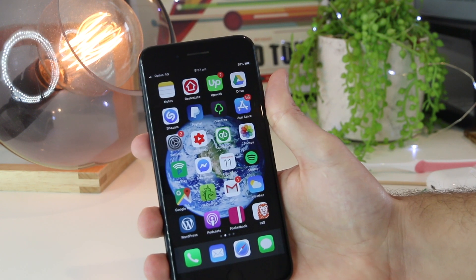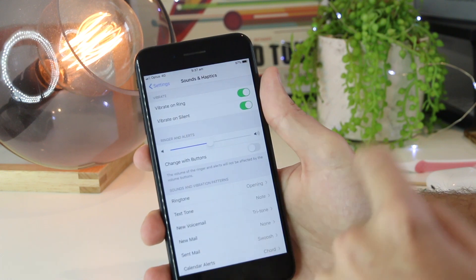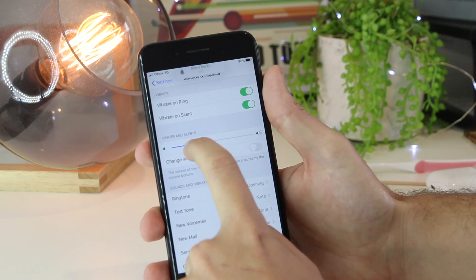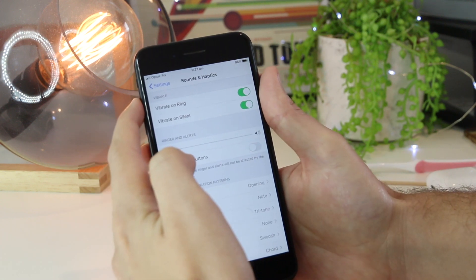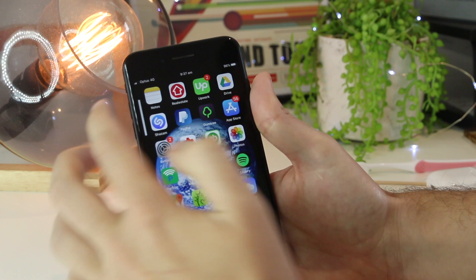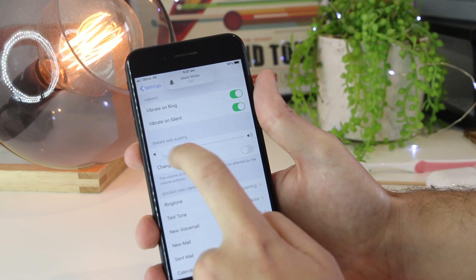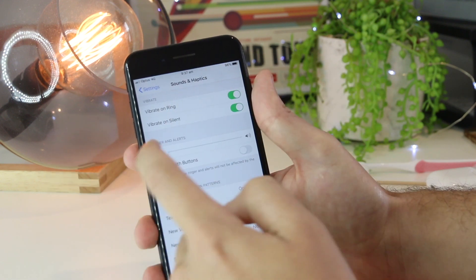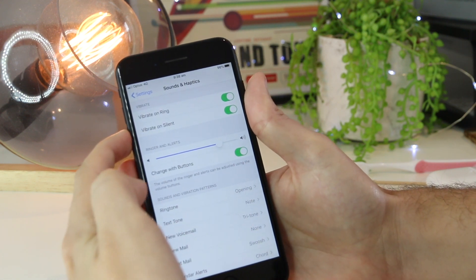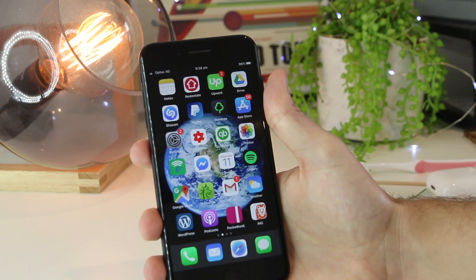As an addition to this step, go into Settings and then go down to Sounds and Haptics. In here we have Ringer and Alerts. If 'Change with Buttons' is turned off, the actual ringer sound is individual from the sound you adjust with the volume buttons. So you can have the volume on maximum but the ringer and alert not that high. Go ahead and put that all the way up, then enable 'Change with Buttons' so adjusting the volume buttons also adjusts the ringer volume.